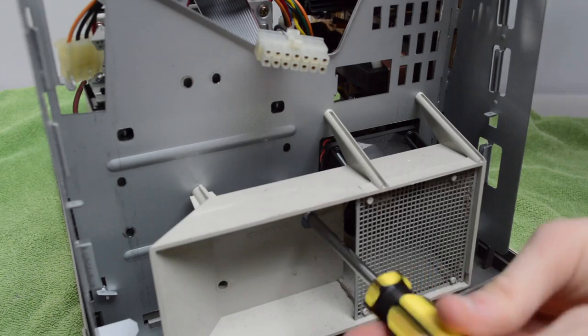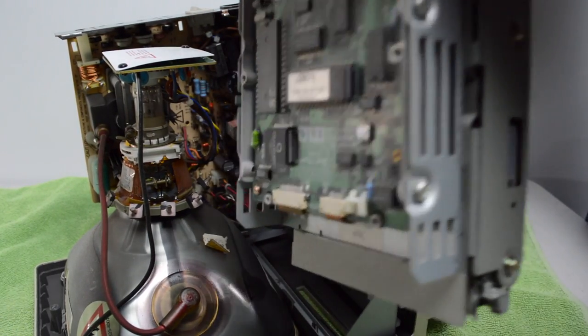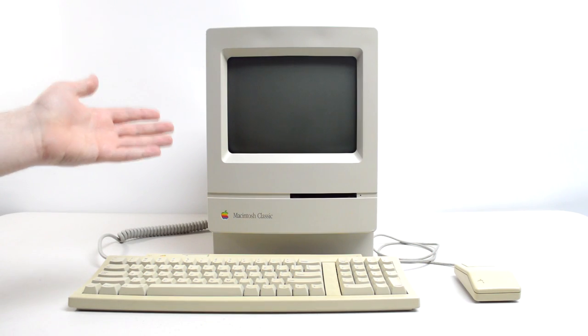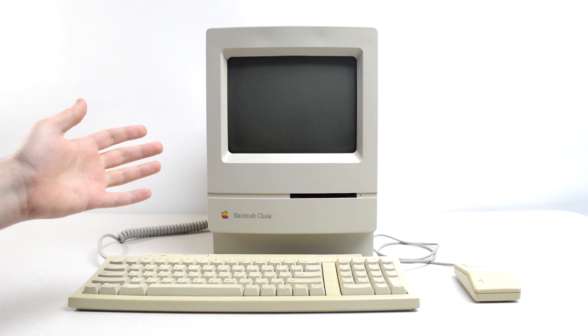I tried my best not to touch any of the high voltage components as I took the entire bracket out. This machine had a Quantum SCSI hard drive which, as I suspected, was completely dead.